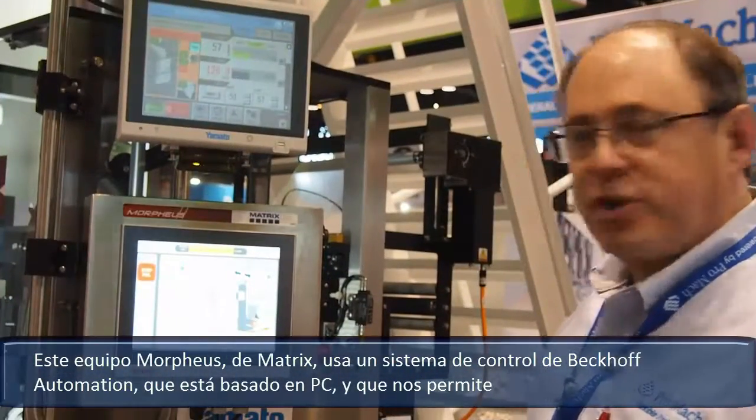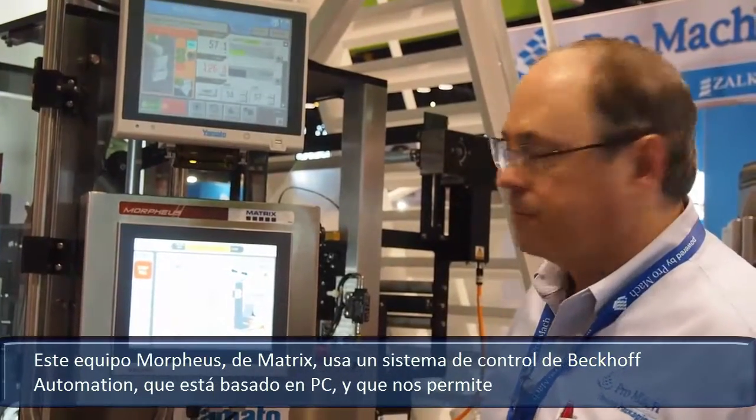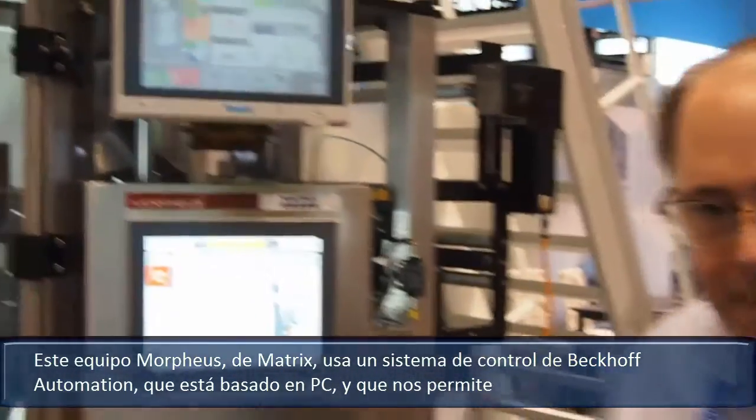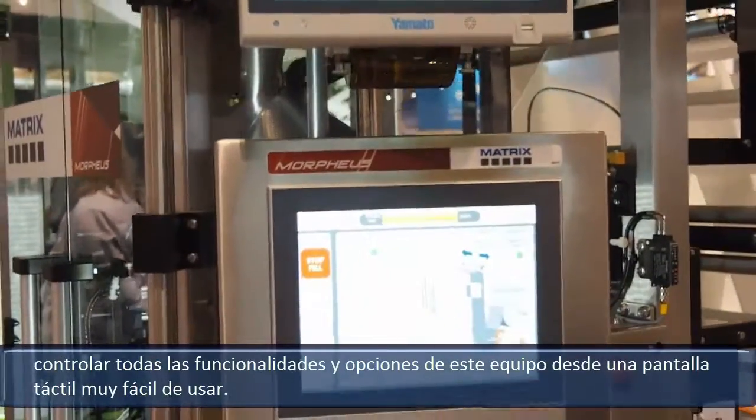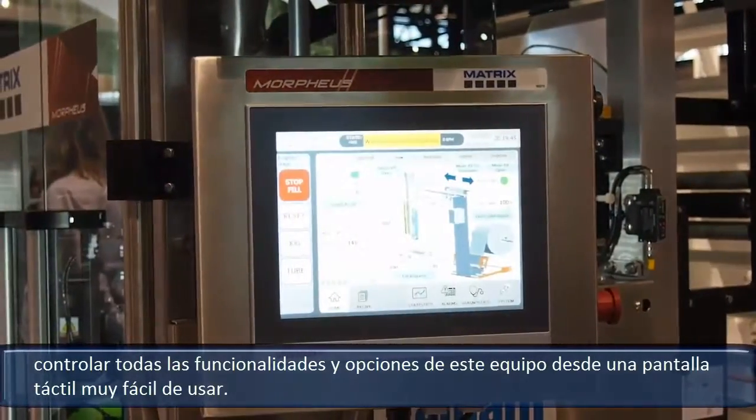The Matrix Morpheus features controls by Beckhoff Automation. This control system, being PC based, allows us to control all of the features and options of this machine from an easy to use touch screen.